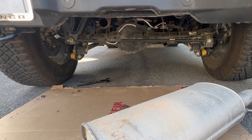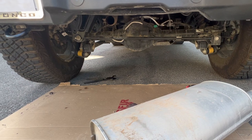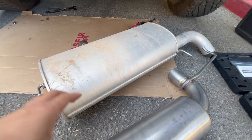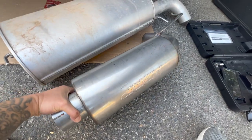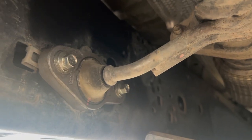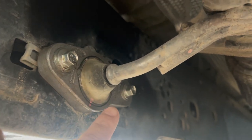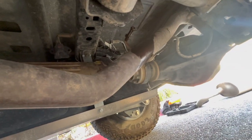Alright guys, so this is the old exhaust and here's the new exhaust — so much lighter, wow. Versus this — this is heavy. So now I have to remove this, and this is the one that connects to the catalytic converter, because we're going to change the whole piping that goes all the way down there. We already removed that part.